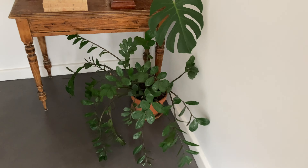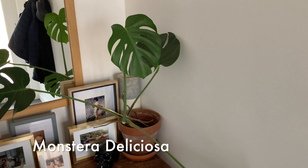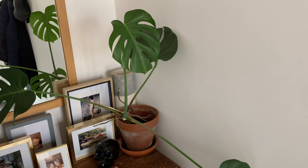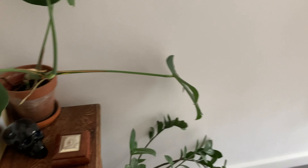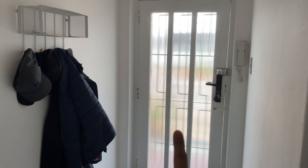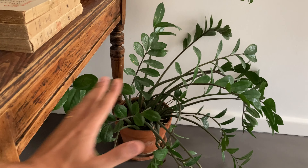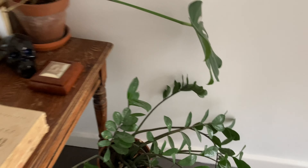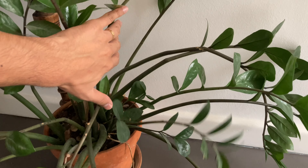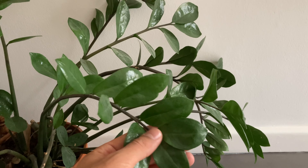This is my entrance hall. So here on the floor I have my ZZ plant. The light coming in here is not great — it only comes through that door, so it's not the best light. That's why this ZZ plant is kind of stretching towards the light, but it still looks fine. The leaves are looking nice and it has put out some new growth recently. It's a very easy, low light plant.